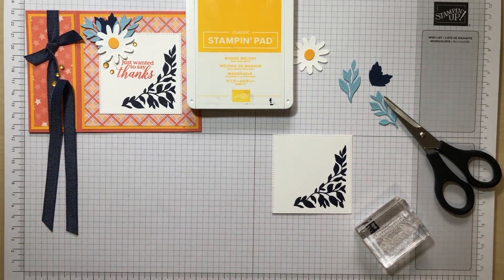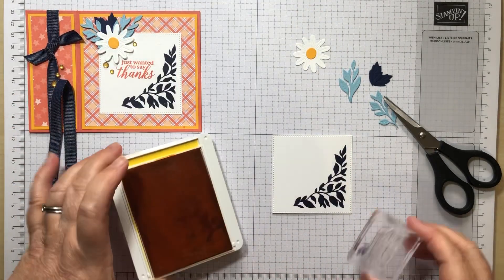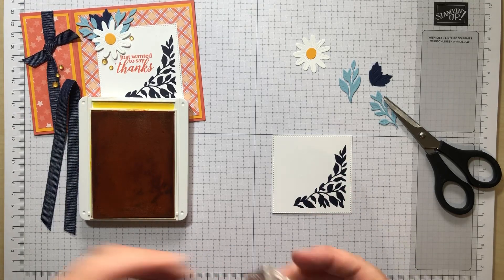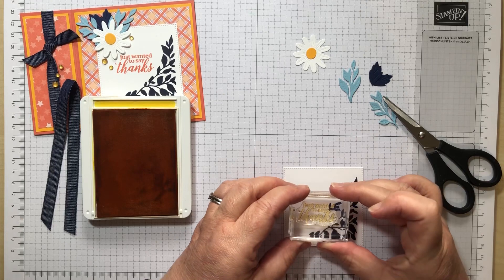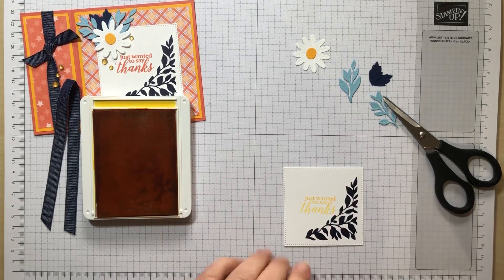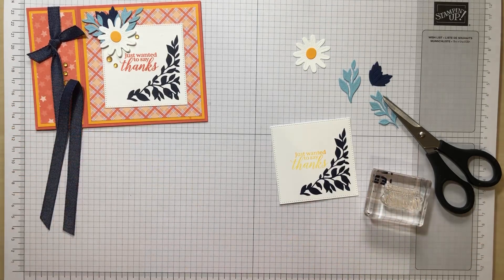Just going to add our sentiment. I've already got the Mango Melody on the block, just a few little taps. Of course, I've now realised I didn't use Mango Melody — I used Calypso Coral, but it looks just as nice and will still tone with the rest of the card.